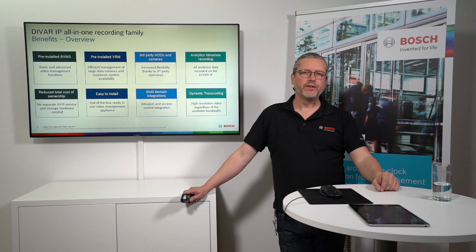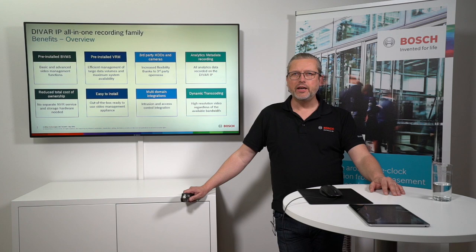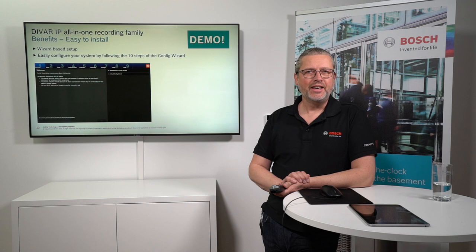You can also add intrusion and access as you saw in the BVMS part, and there's dynamic transcoding — a fully unique solution that I will demonstrate shortly. Jimmy will help me a little, but I will try to do the dynamic transcoding demonstration. We're using a wizard for the configuration of the DVR IP all-in-ones to have it up and running in a very short while, and this is what Jimmy is going to demonstrate now.